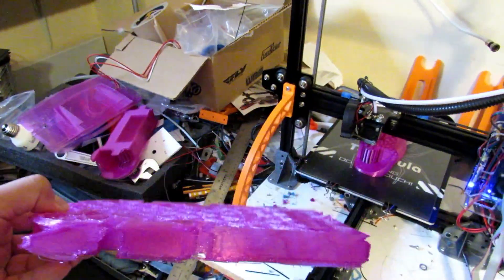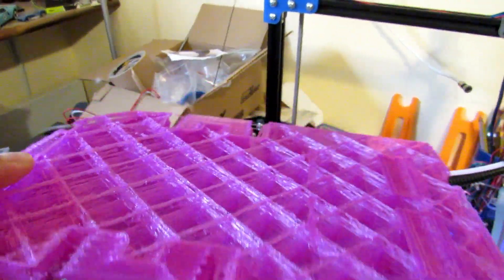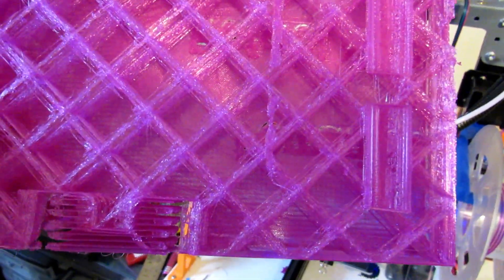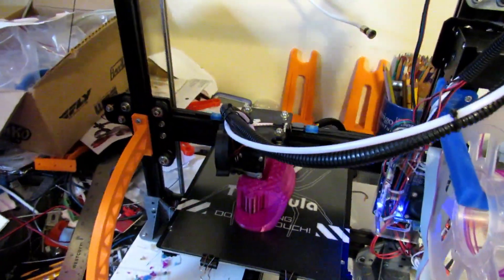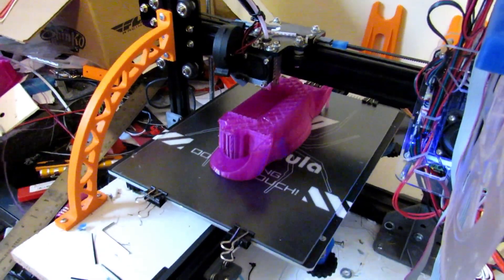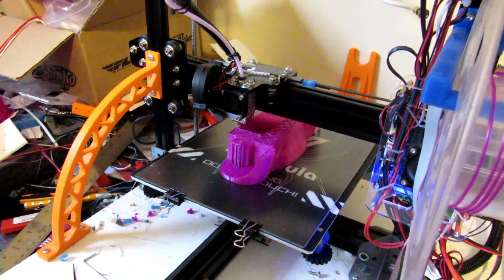I tried to print it as a half a car — split lengthwise — and put the two halves together, but that failed too. The detail was not so good. What happened was I tried to do it on lower resolution to save material and it did not go well; it looked almost like big cotton candy. So what I'm gonna do now is print it standing up. This is the first part and I need to change my filament because I'm running out — this is on my big TV Tarantula printer.